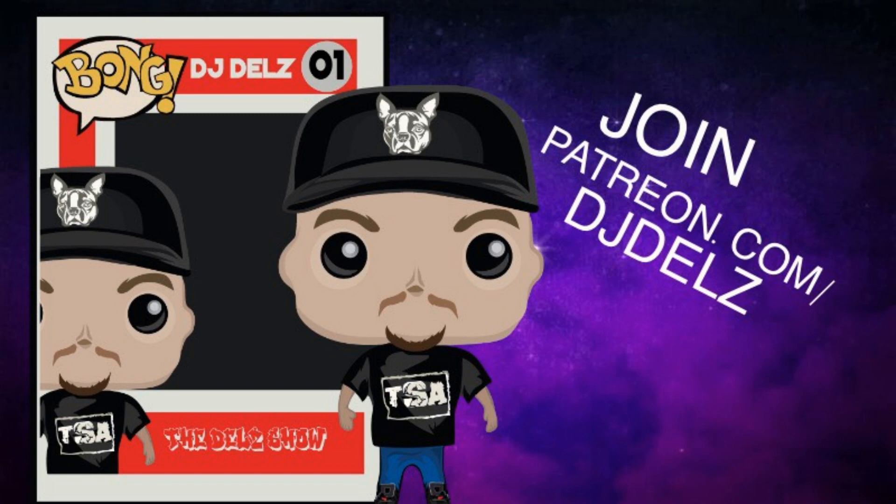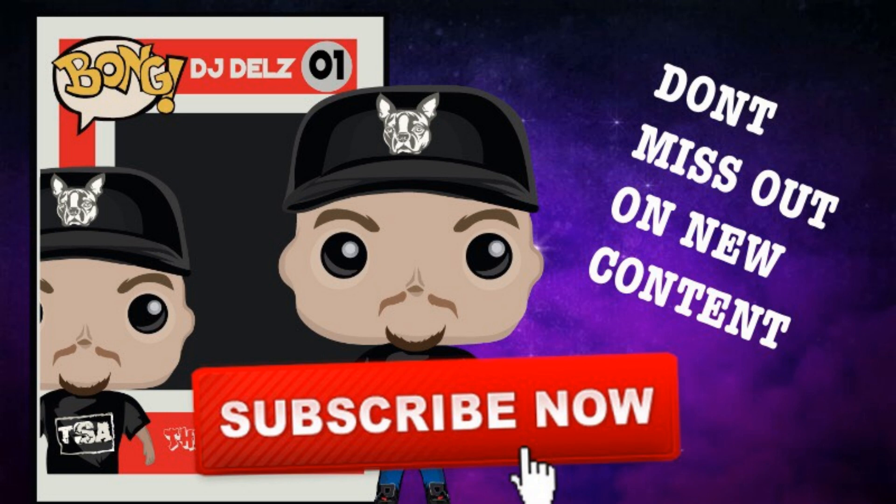If notifications still don't work, hit unsubscribe, re-subscribe, and ring the bell. Everyone have a great day - I may go live later depending on how we do on this video. Watch yesterday's stream, it was awesome. Pick up the new Sneaker Addict t-shirts linked below, and everyone have a blessed day - we out.